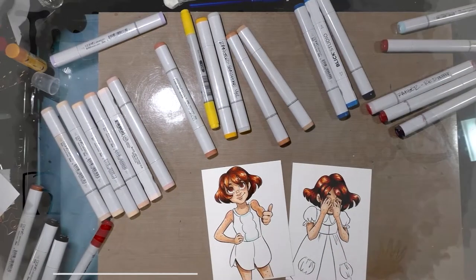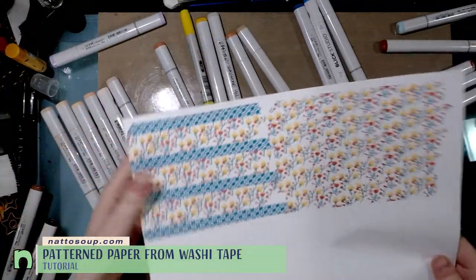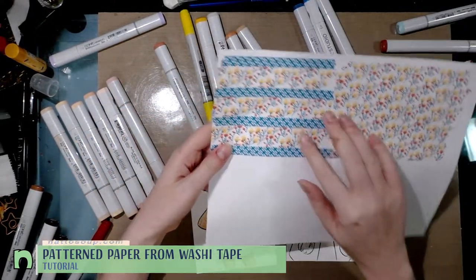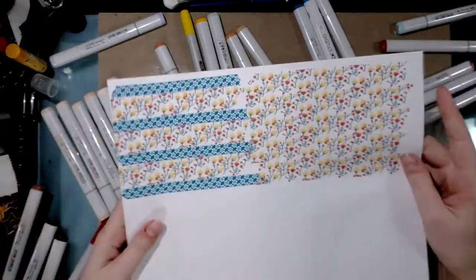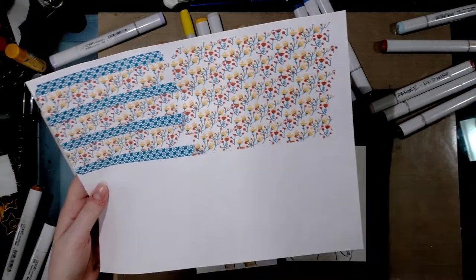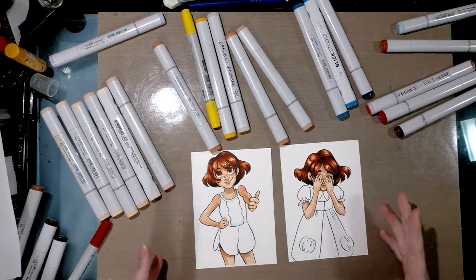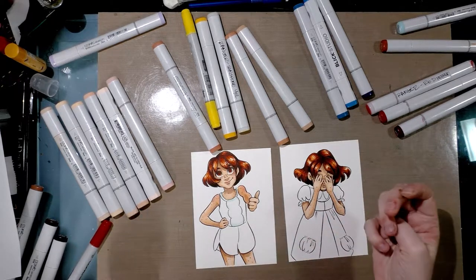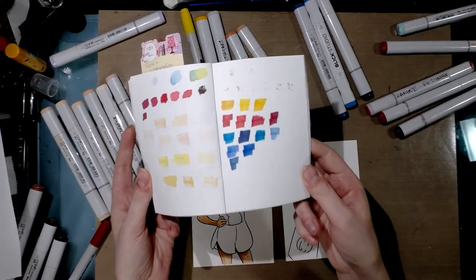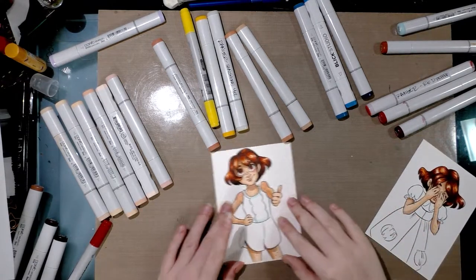Hey guys, today I'm going to do a little tutorial on using washi tape to make patterns that you can then use with your illustrations. I went ahead and aligned my washi tape — I have two different types — so it'll be a repeating pattern. You can find out more about how to do this on my blog natosoup.blogspot.com. I also rendered two images to the point where I'm ready to start applying color, matching the colors, cutting things out, and I also swatched my colors so I know what I'm working with.